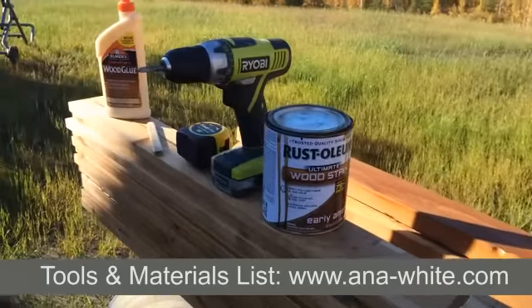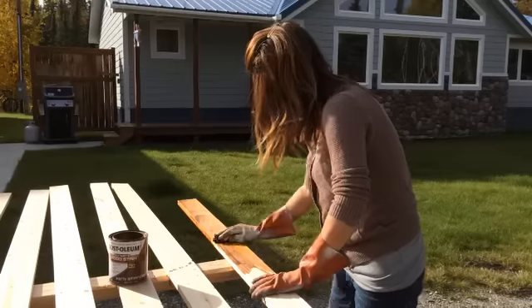And for tools: a tape measure, drill, saw, and some drill bits. That's it. Last night I stained all my boards and let them dry overnight.